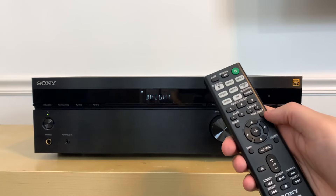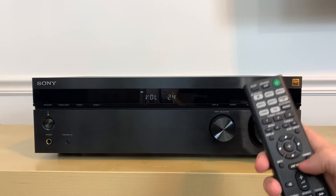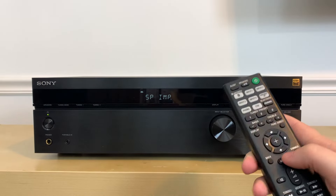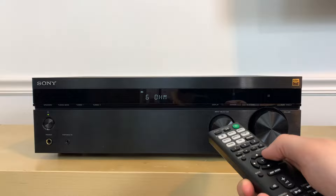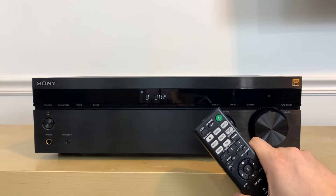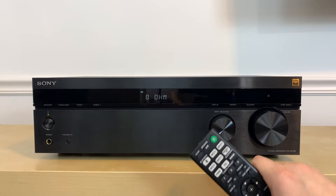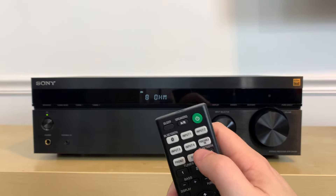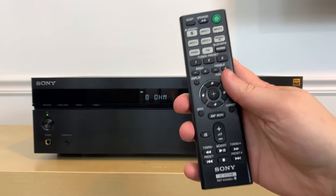One thing I wanted to point out right away is speaker impedance. When you first hook up this receiver to your speakers, go into the amp menu and look for speaker impedance — set it to either 8 ohms or 6 ohms based on your speaker specs. The remote also handles Bluetooth pairing, switching between inputs including phono, and speaker selection, so if you get this unit, definitely do not lose that remote.